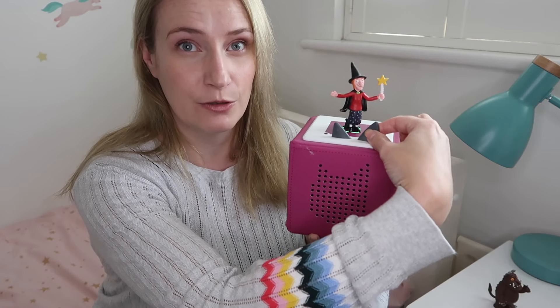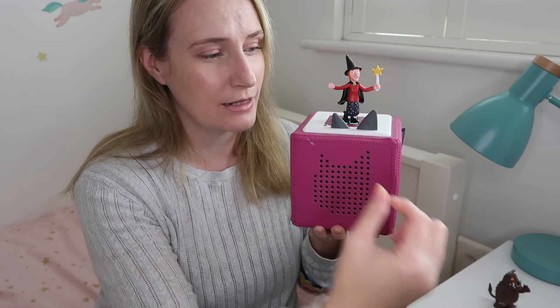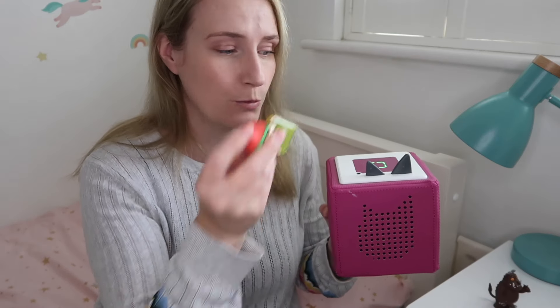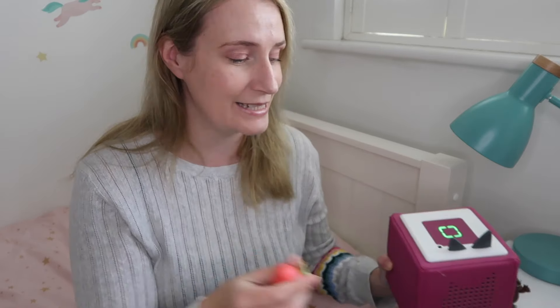To adjust the volume, your child can use the ears — one turns it up, the other turns it down. To pause, you just take the character off. If your child wants to put something different on, they just grab a different character and pop that on instead. Play, pause — it's super easy.